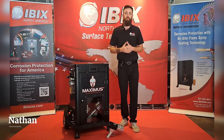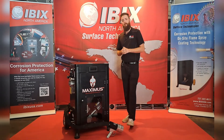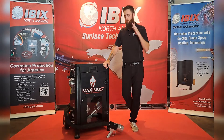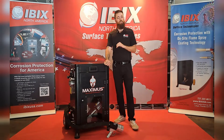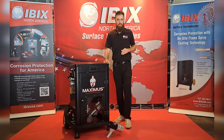Hello everybody, this is Nathan again coming to you from IBIX North America. To my right I have the Maximus — our highest production mobile powder coating unit in the world. With this piece of machinery you're going to be able to get 1,000 square feet per hour coverage.